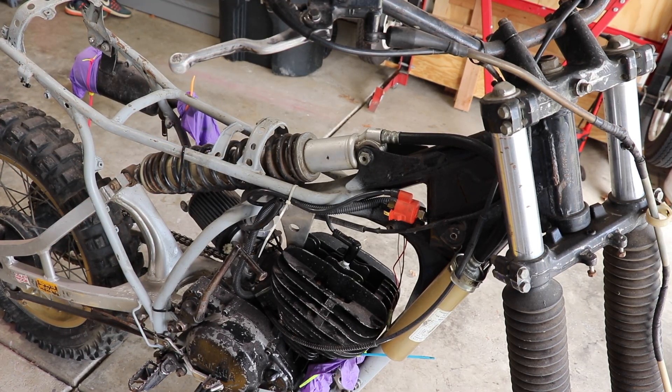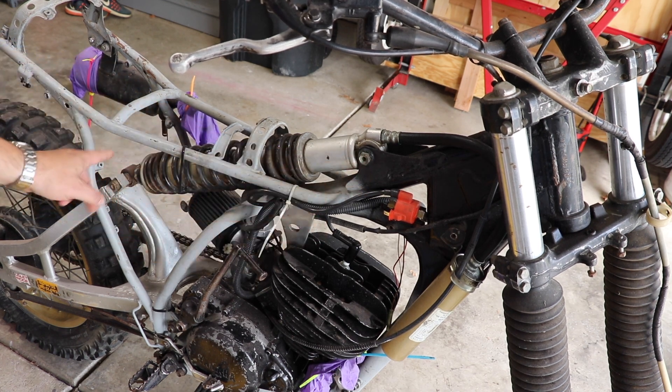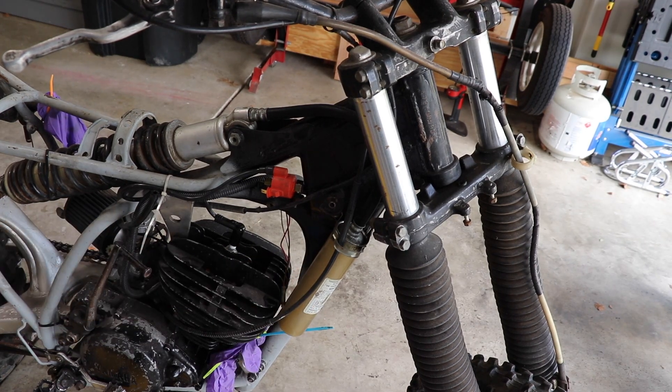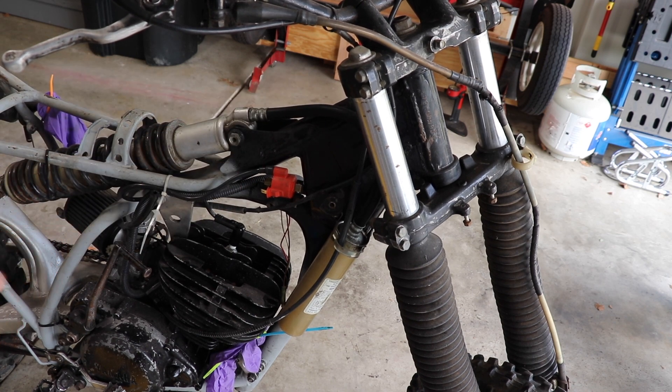Take a look at this rear shock — it's probably not something you've seen before if you're my age or younger. It connects all the way up here underneath the gas tank down to the rear swing arm. That's not all — the reservoir is right here. Now it feels soft; this may be another issue, rebuilding the shock. We'll have to figure out what we need to do. I don't know if the hose has a leak in it, I don't know how to recharge it, but for now we're just going to remove it.